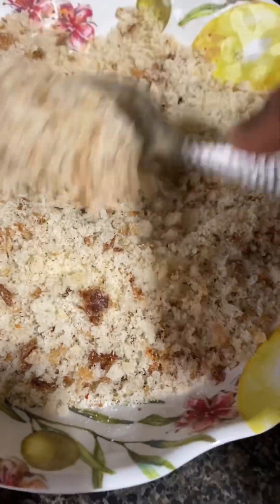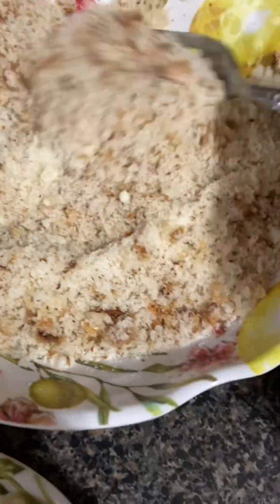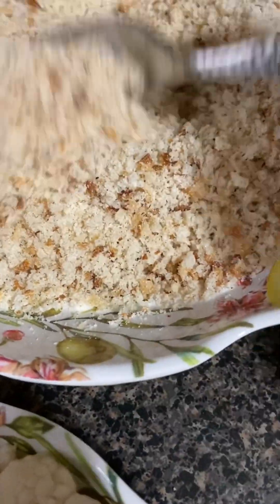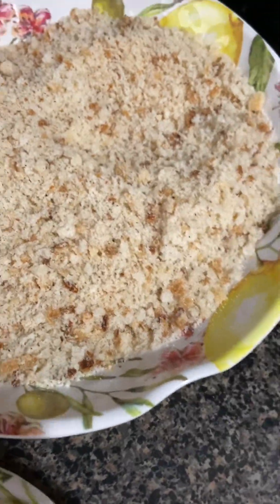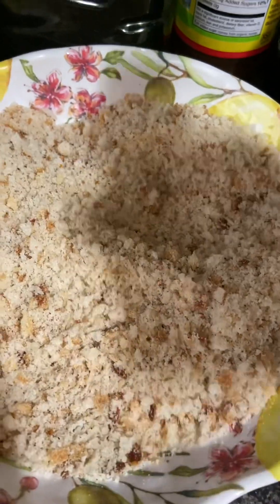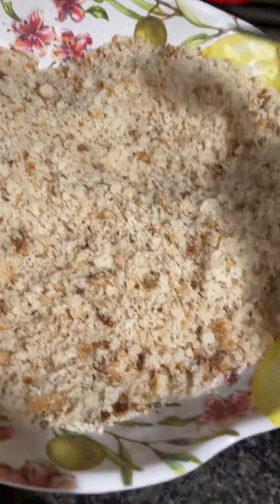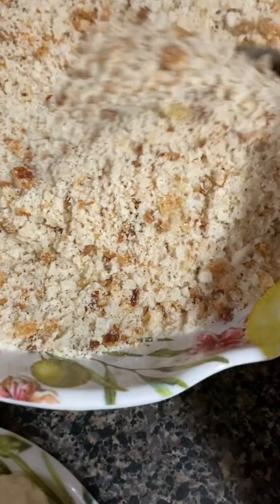Here I've got my bread crumbs, my parmesan cheese, salt, pepper, and I used a little bit of this — it's got a little lime kick to it. So I'm going to try that parmesan crusted cauliflower.